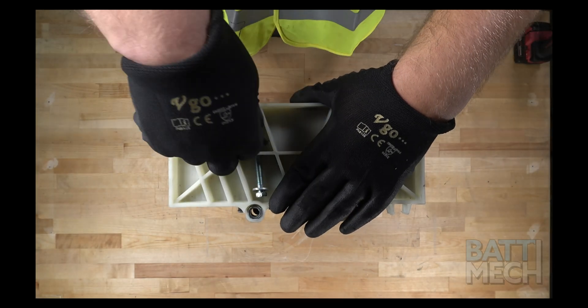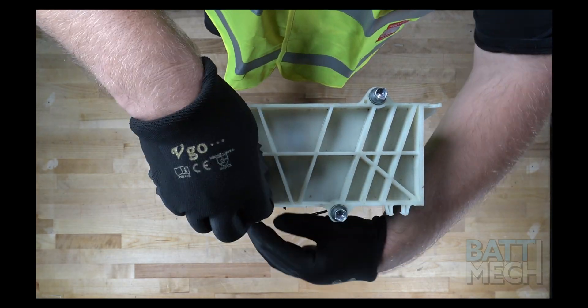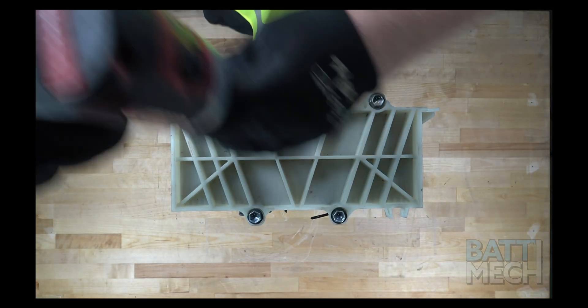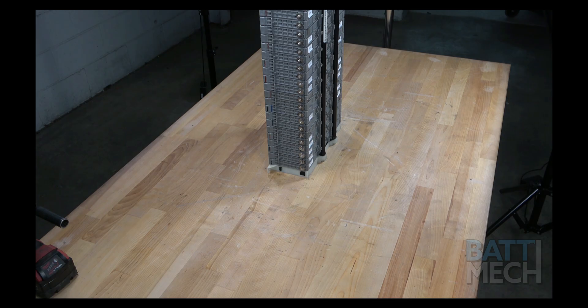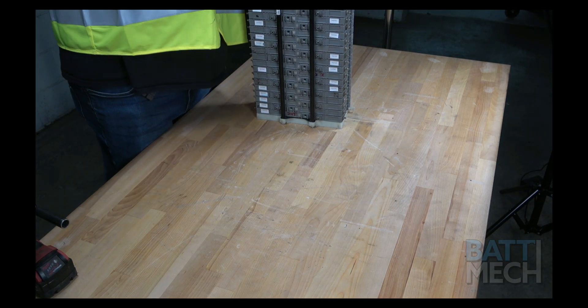Next, you'll reattach the white bookend to the top of the compression block. Make sure your modules are lined up correctly, or you will end up ruining the modules when they compress together and your battery pack will fail immediately or soon thereafter. Once the bookend is on and the modules are compressed, we can lay the battery pack down.